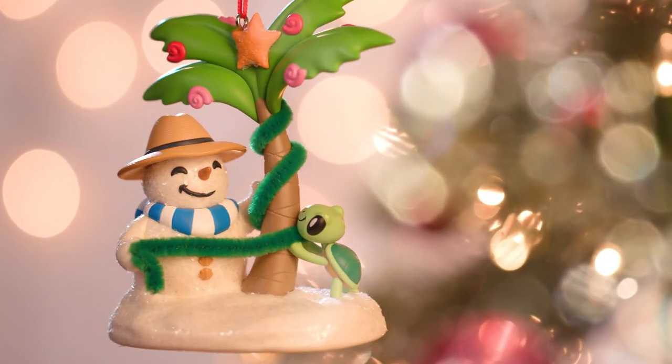I'm so thrilled with how he turned out, so pick him up and bring some sunny, sandy fun to your tree this year.